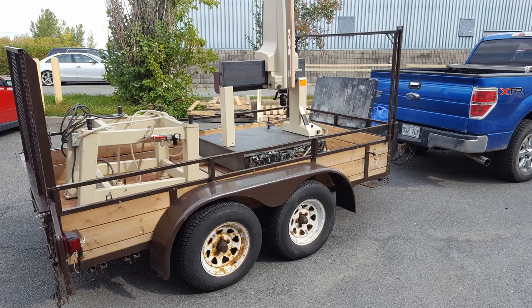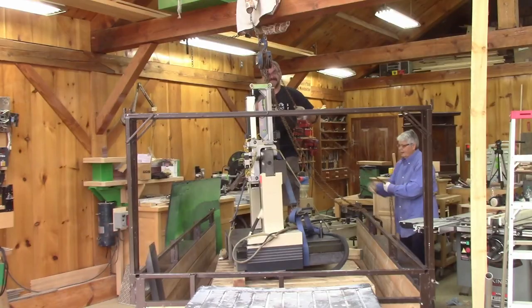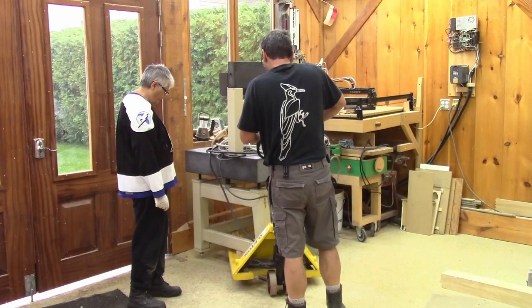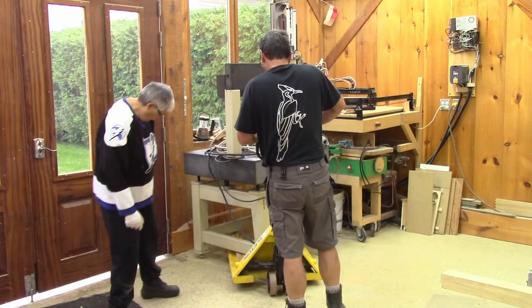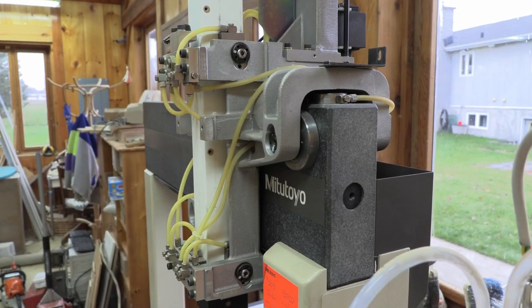Making arrangements with the seller, Alain and I got to the seller's place to pick up the CMM. After loading it in Alain's trailer — you can notice Alain isn't really a mover I would recommend for transporting delicate instruments — nonetheless the CMM made it to Alain's shop. With the help of Ronnie, his wife, it finally rested on the shop's floor, ready for the next steps.